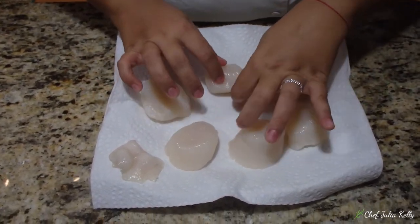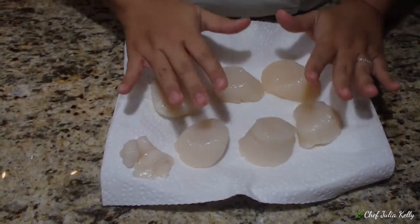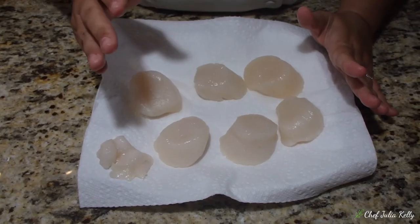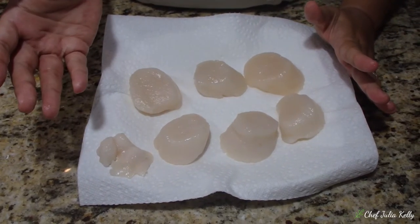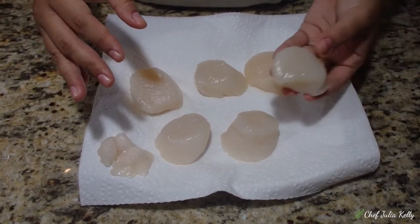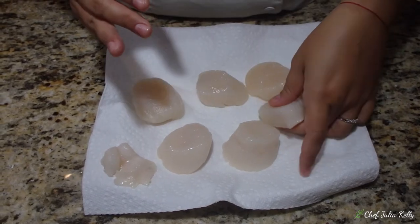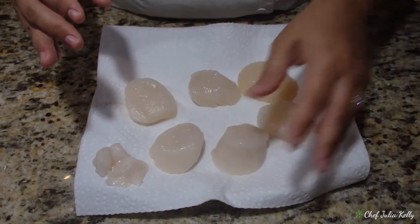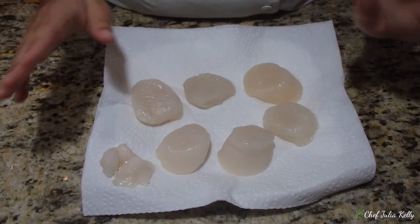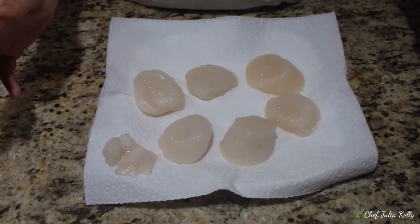Another very important fact: you don't want to season your scallops until it's time to put them in the pan. If you put salt on them too early, all the moisture inside — what makes them nice and juicy — will be drawn out and they'll dry up. Wait until the absolute last moment before cooking, then season with salt and pepper only.